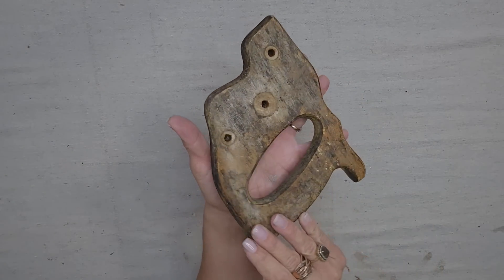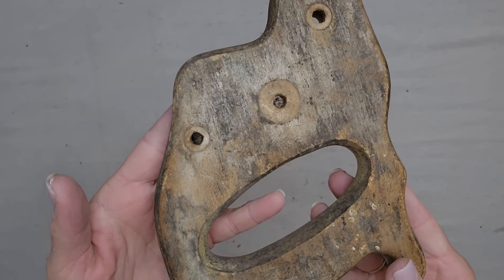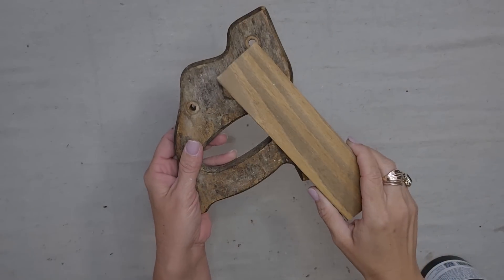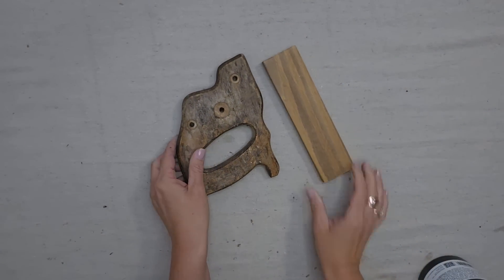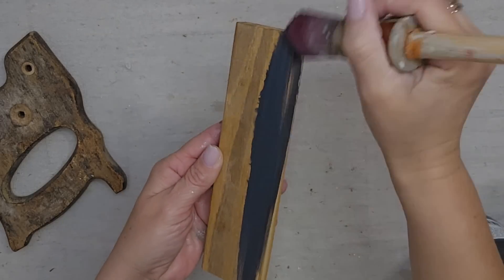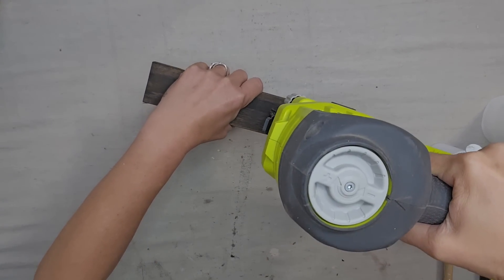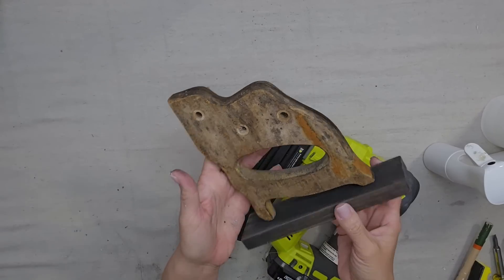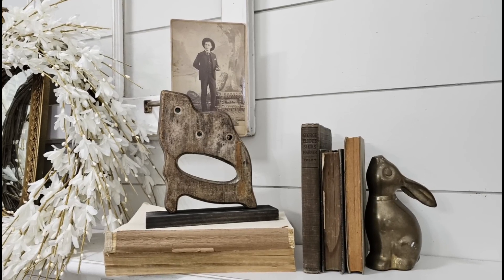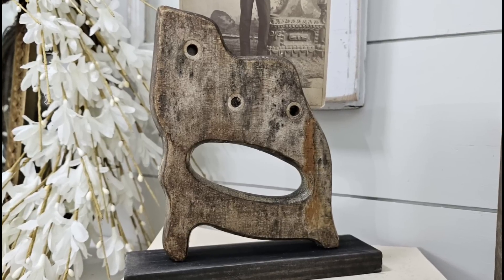I got this at a garage sale for 50 cents. I did not know what I was going to do with it when I bought it — I just knew that I really loved the look of it. I grabbed this piece of wood out of my stash. I want to try to match it with this piece a little bit more, so I'm going to add a black wash to it — a little water and a little paint. I want to attach this to the wood base, so I'm going to do that using my nail gun. Have you guessed yet what I am turning this into? I turned this into the cutest, most unique picture holder I personally have ever seen.